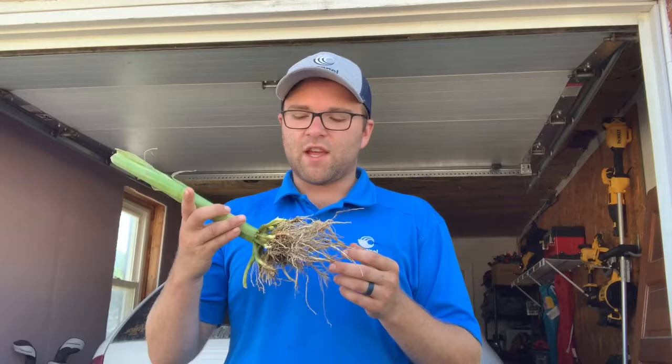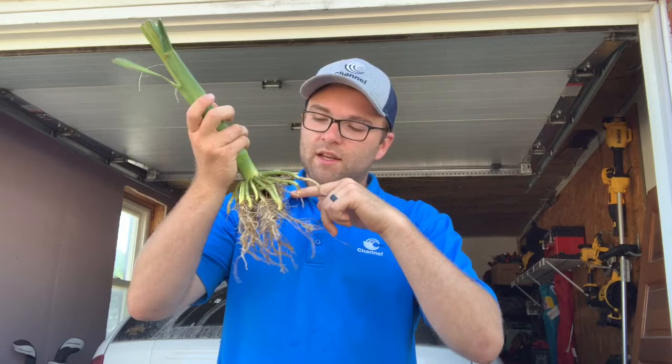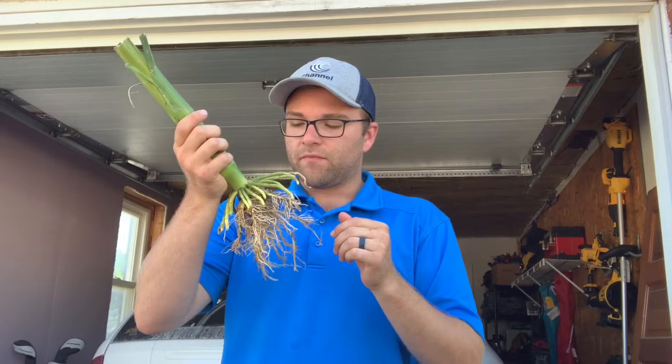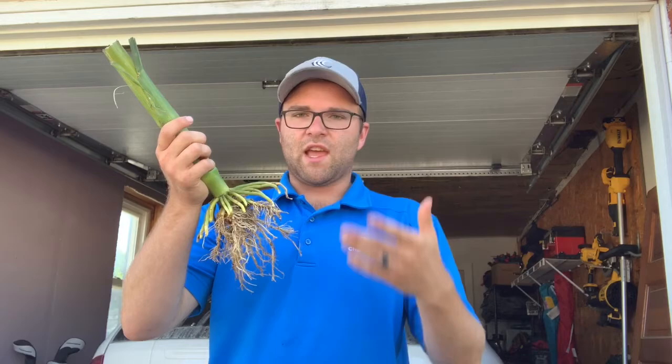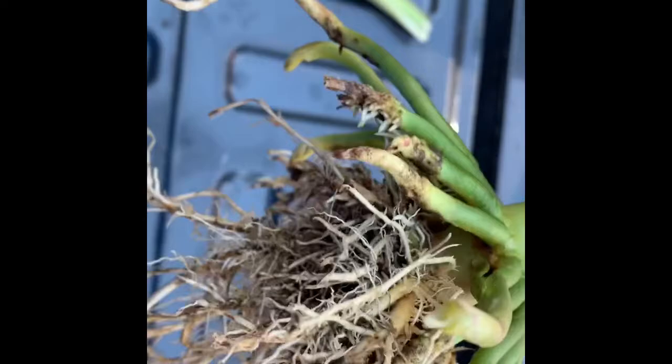We're primarily going to want to focus on the upper three nodal root systems, including the primary brace roots, and look for any signs of necrotic tissue, any signs that the roots have kind of been pruned off. Sometimes you may even be able to find larvae either in the roots or see the points at which they entered those roots to start to feed. Upon closer inspection we can see that there are slight amounts of root pruning and it does look like these roots have been fed on.